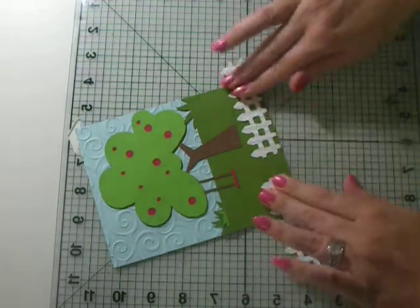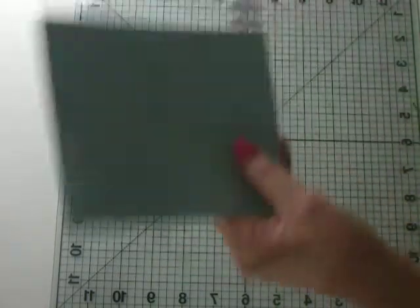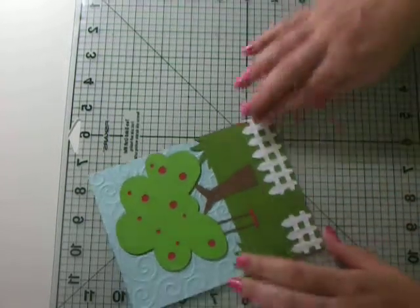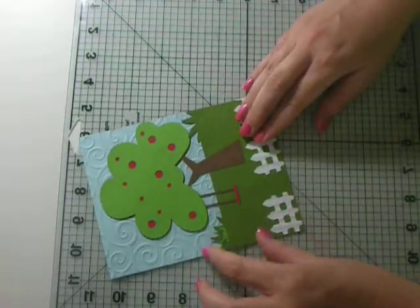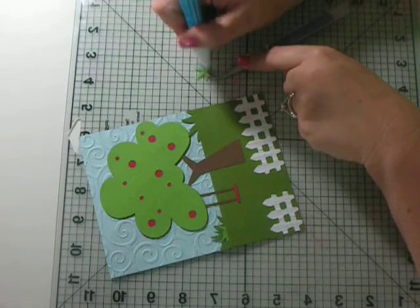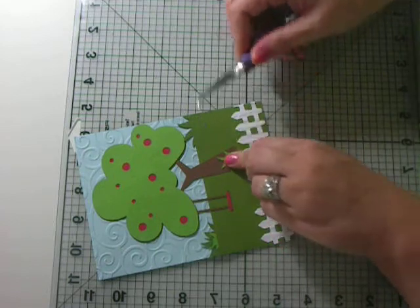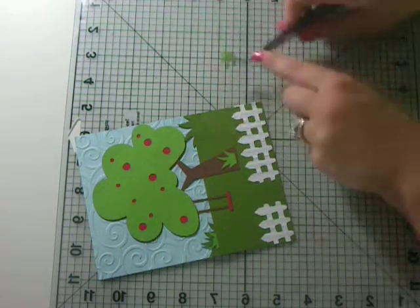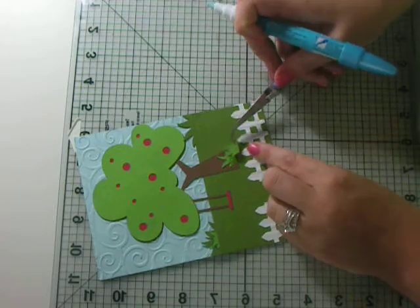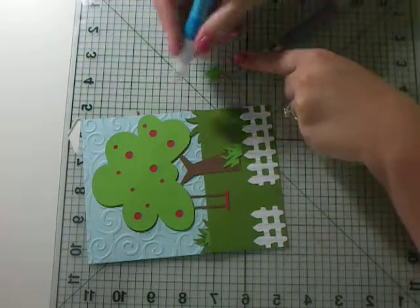We're going to trim off our fence. My husband was playing around with my camera trying to figure out the buzzing noise because he couldn't figure out what's causing it. But he did improve the quality of my videos, so that's cool. Hopefully soon I will have a buzz-free camera. I know it's annoying and I appreciate you guys putting up with it.